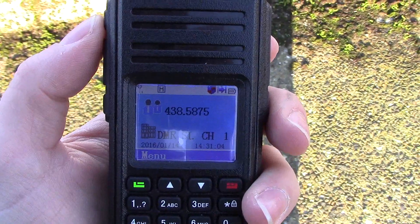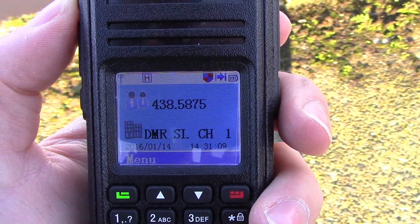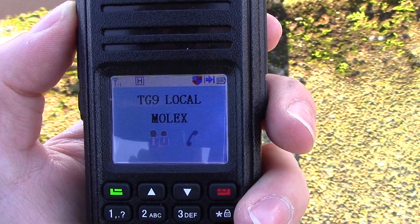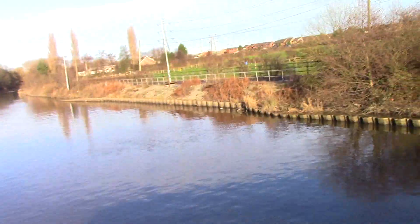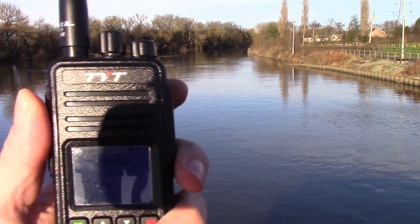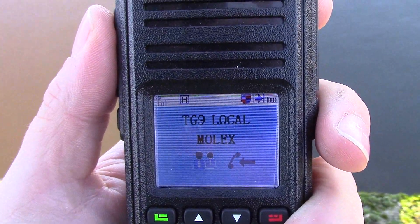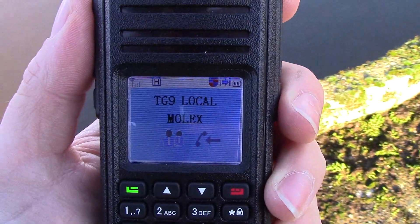We've switched over to the TYT MD380 now, digital on 70cm simplex. You'll have to excuse the handshake, it's absolutely freezing. I've got Royden on the other end here now, so we'll see how we go. OK, M0LEX Mobile, M3HHY Mobile — you're receiving me, Royden. Yeah, M3HHY Mobile, I'm M0LEX Mobile. Yeah, crystal clear, absolutely wonderful, no problems at all.